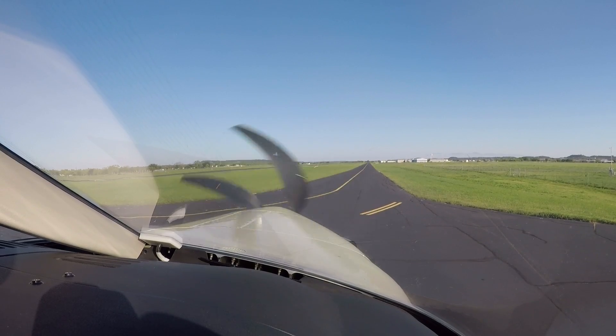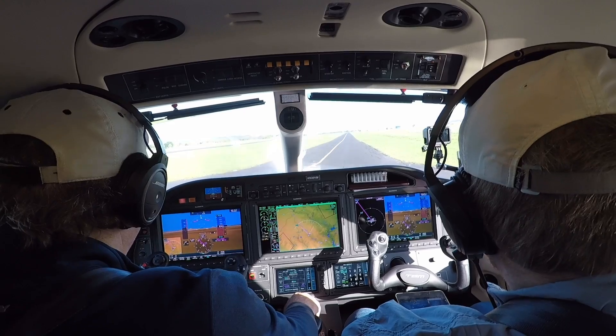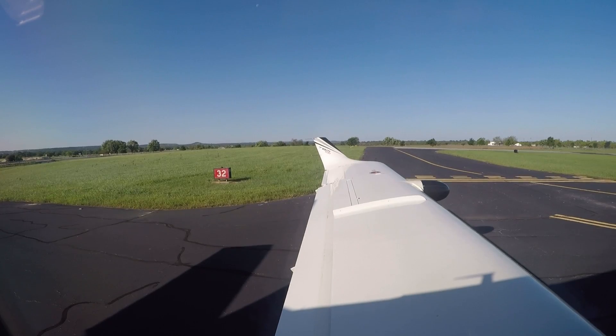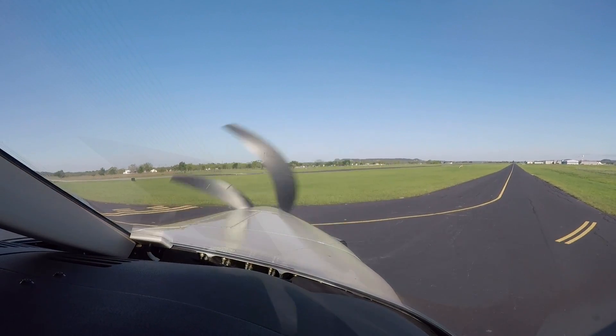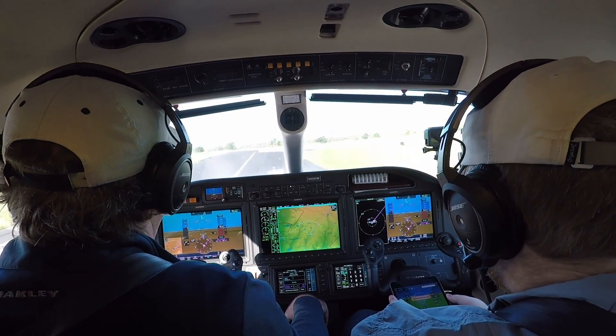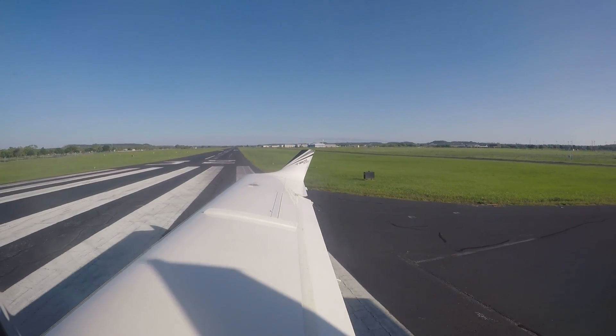All right, everybody. Thanks for joining the flight in the TBM 930. I feel like a total poser doing the radios for this — not really accustomed to the flight levels, so it's gonna be fun. We'll see how many times I accidentally announce this as a Skylane, but I'll do my best. Gillespie County traffic, TBM 9030 Victor Mike, departing runway 32, straight out departure, Gillespie County. I'm one for one — I didn't call us a Skylane. Well, you'll have plenty more chances when you start talking to Houston.